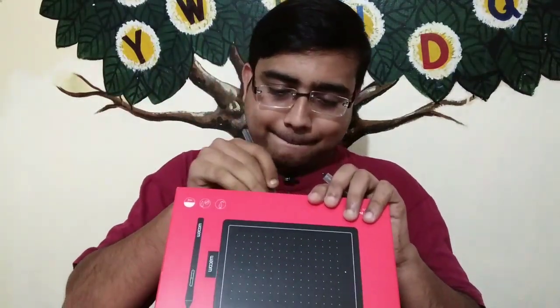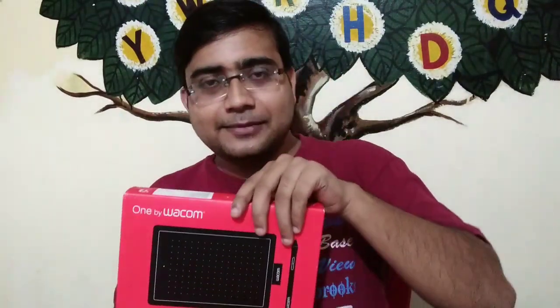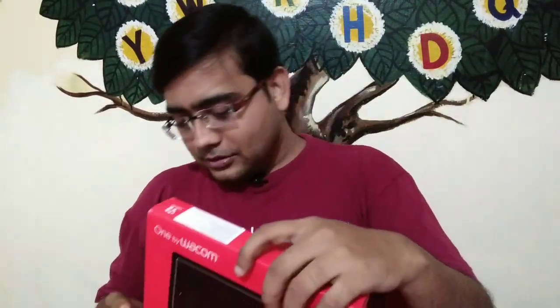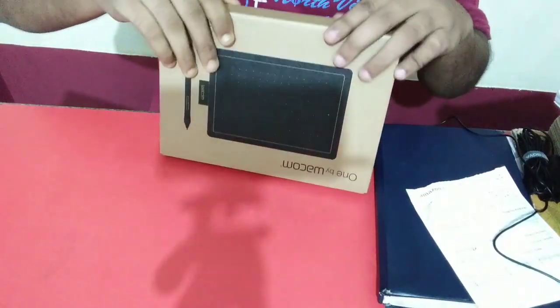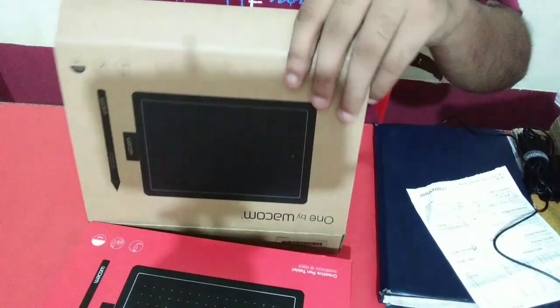First step — we have a seal. We need to open the seal. Once we open the seal, we can access the contents. Here we have the file area, and this is where the items come from.